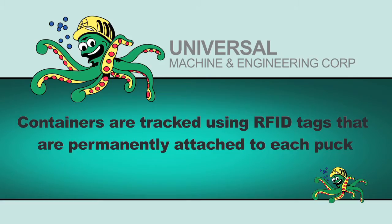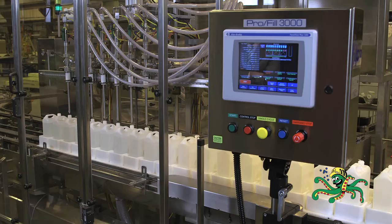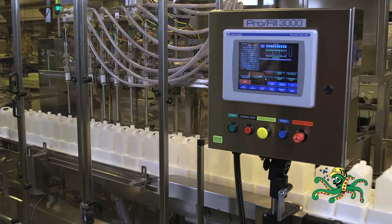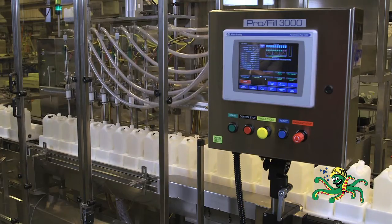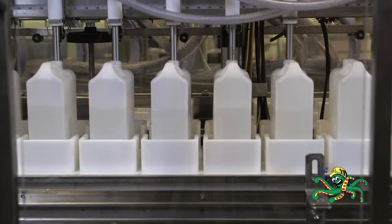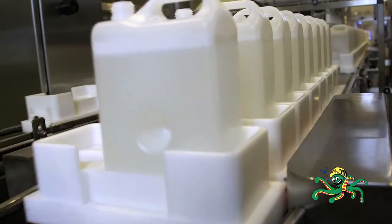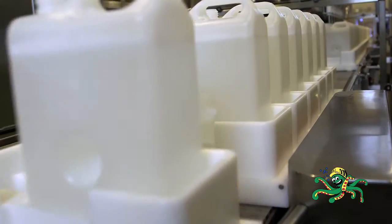Containers are tracked using RFID tags that are permanently attached to each puck. Next, the pucks are indexed and positioned into the filler in groups of eight using a set of two Universal Machine Company servo-driven side belts. Containers are filled eight at a time using an inline filler. Once filled, the containers are indexed out using the same servo-driven side belts.